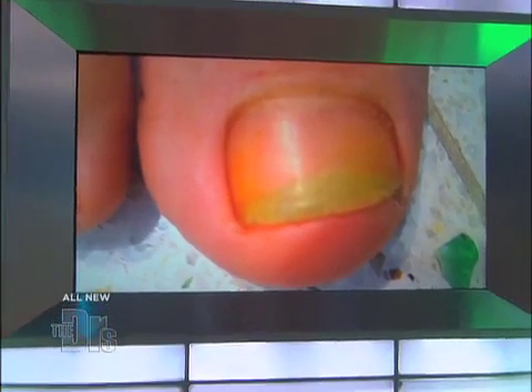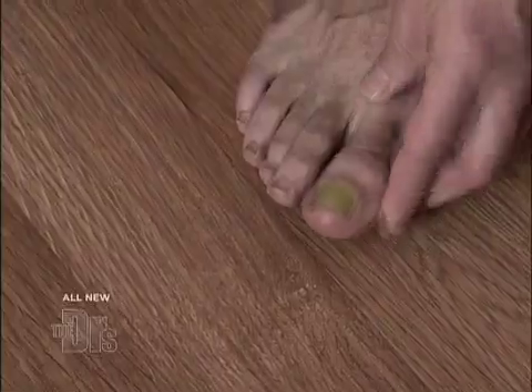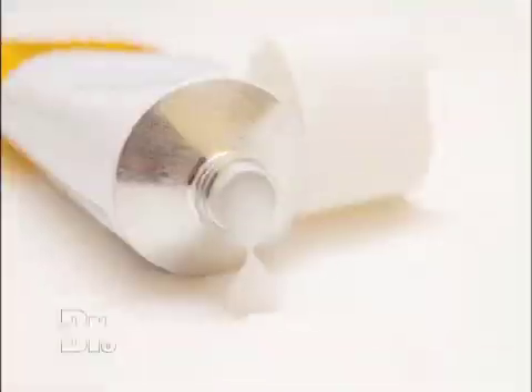My toenail is green and I hate it. I've had this fungus since high school and I just can't seem to get rid of it. I've tried topical ointments, I've tried prescription drugs, and it just doesn't seem to go away. It's painful, it's embarrassing, and I just want this gone. What can I do?